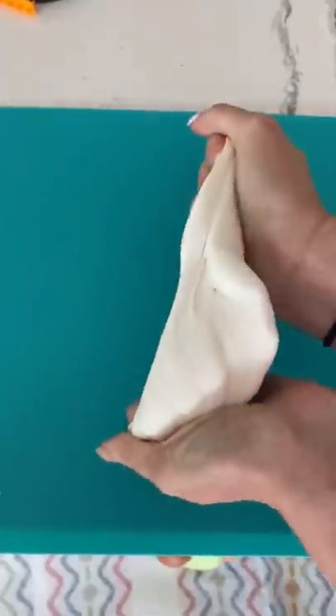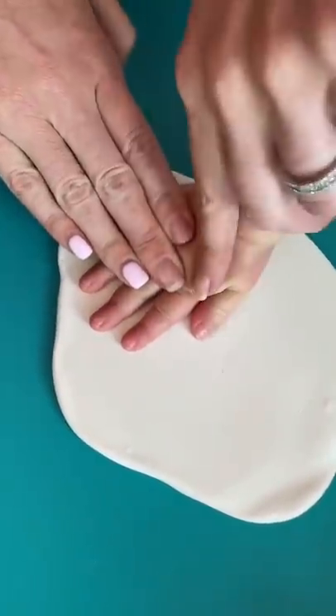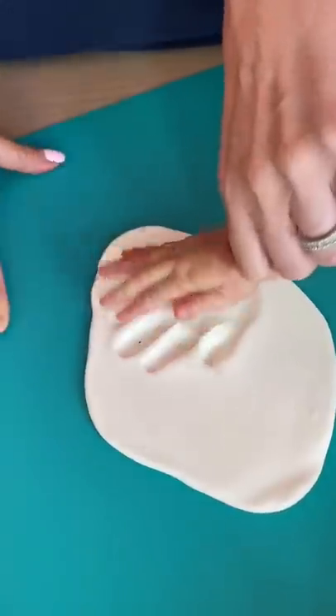I love this clay because it's so easy to work with and flatten out to the perfect shape. First, I pressed Izzy's tiny hand into the clay for five seconds and gently took it out.